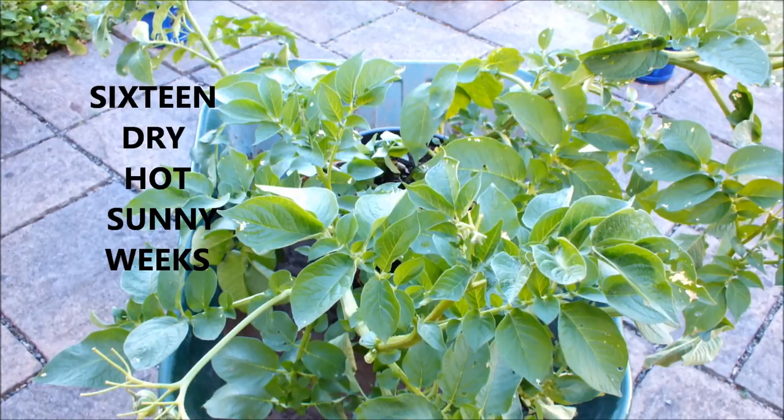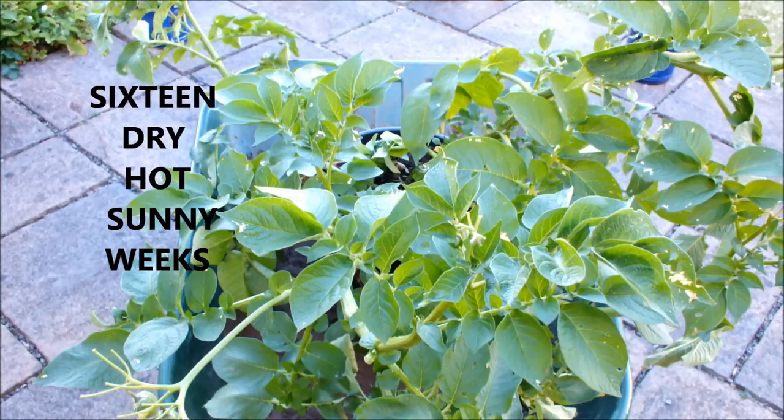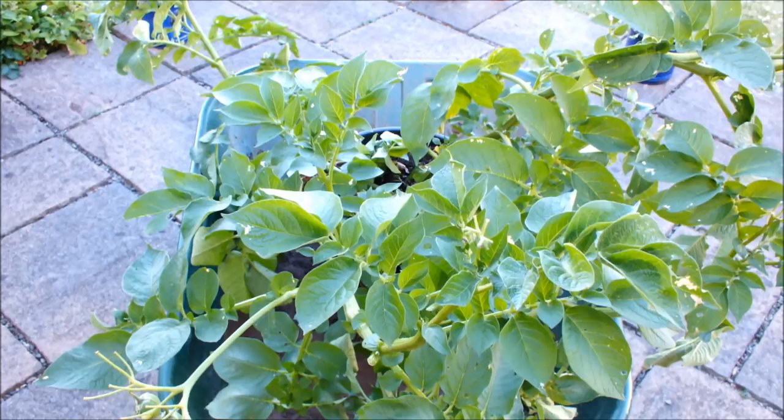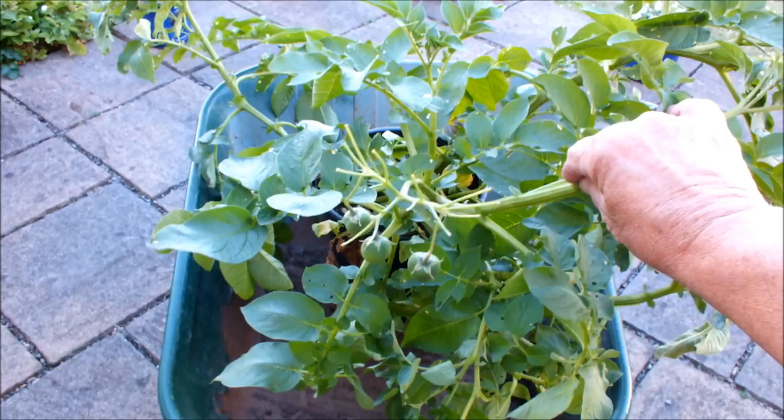The plant has flowered and it's actually produced some potato apples, sometimes referred to as potato fruits or true potato seeds. I don't think they're in the shot at the moment so I'm just going to move them into shot, let you have a look at them. That's them.